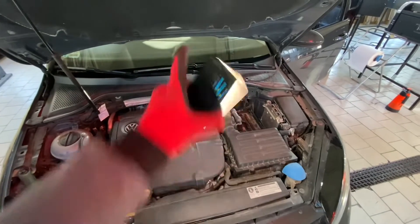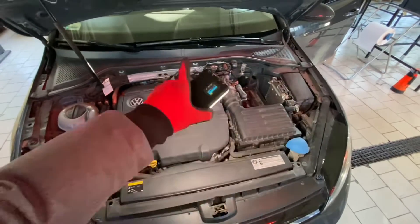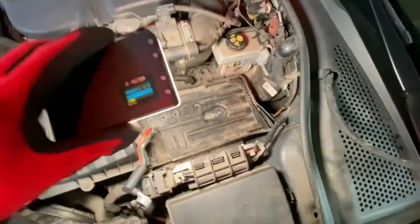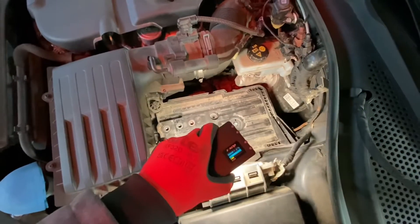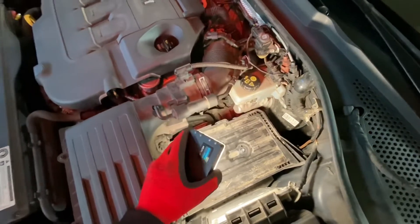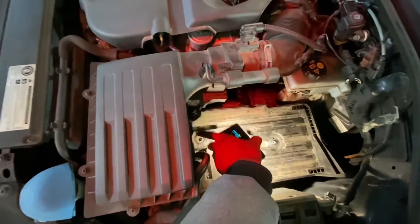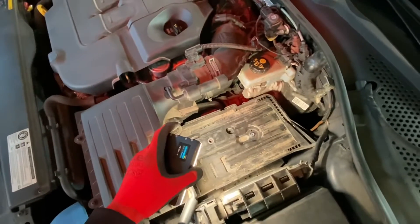I'm going to try to access the cabin, so I need to wire this camera through the firewall. What I've done already is remove the battery — I removed the positive and negative terminals using a 10mm socket. I also disconnected the battery monitoring module, which I believe is in all vehicles with the start-stop system, and there's a 13mm screw you need to remove for the battery holder which holds the battery in place.